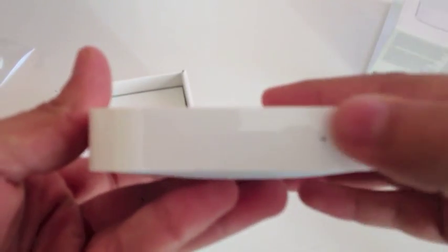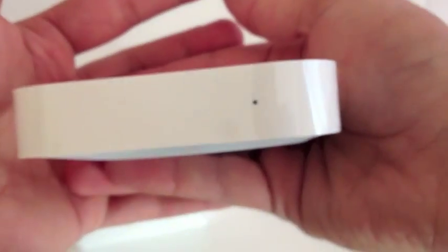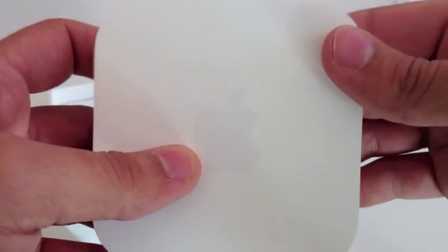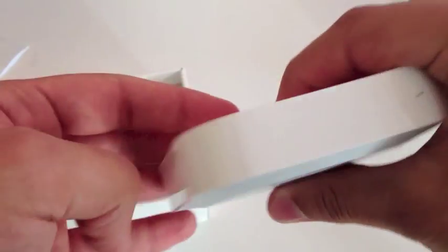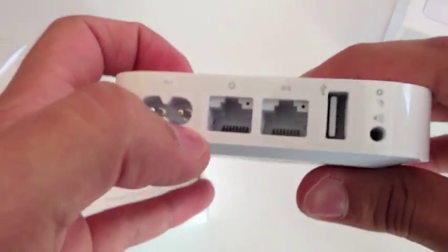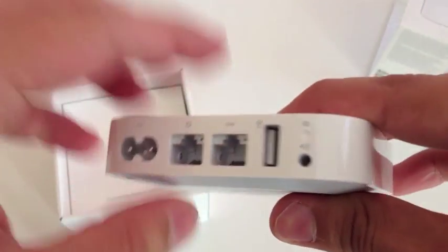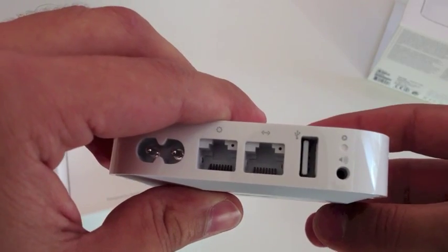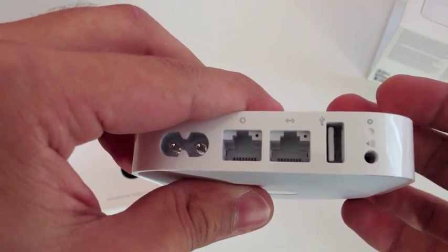On the front there is one indicator light, and this is the Apple logo. On the right side there is nothing, as well as on the left side. On the back there is the power cable port, this is the Ethernet in, this is the Ethernet out, and this is the USB port for your printer.